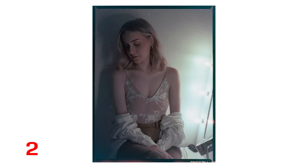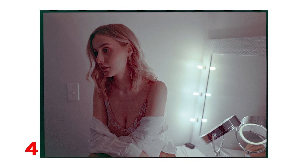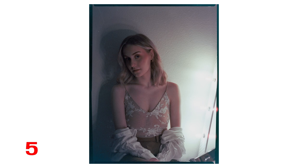Here you'll see how well the neutral tones turned out with the tungsten balanced film and these warm light bulbs. You'll see how it turns almost a greenish neutral. Some of that might be Negative Lab Pro and my scanning, but still.